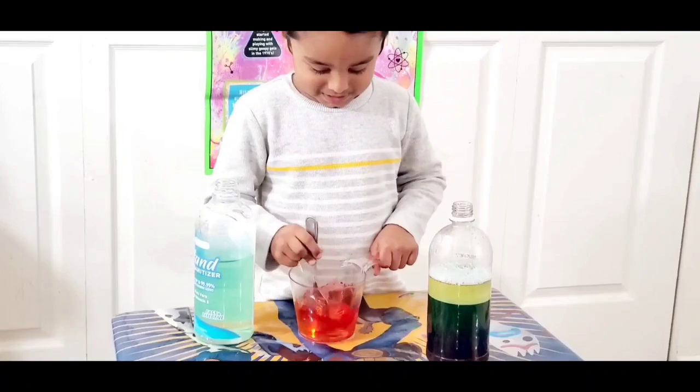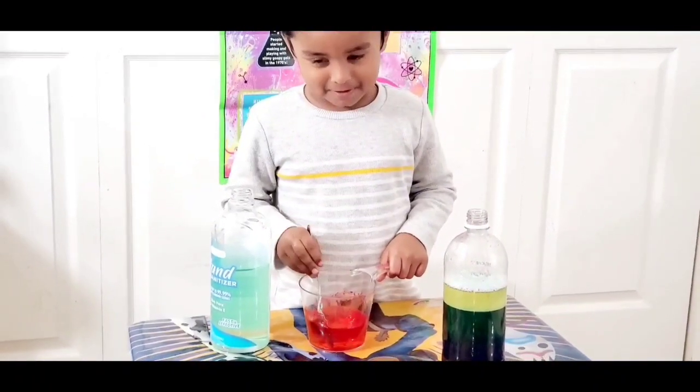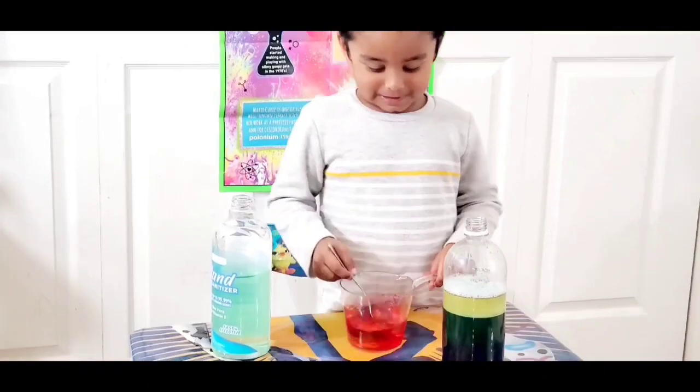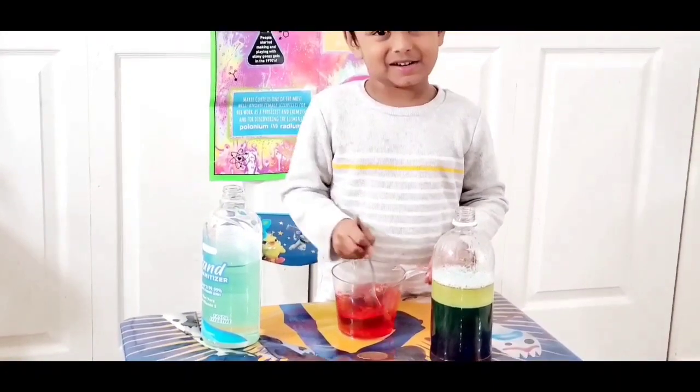It turned to red. It's looking pretty, right? Yeah, it's turned to red color. So that's your fifth layer, yeah? Yeah, yeah. The red food color.